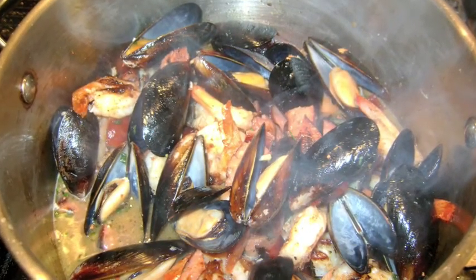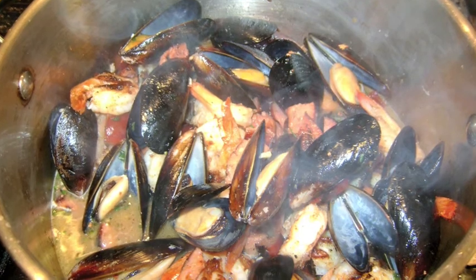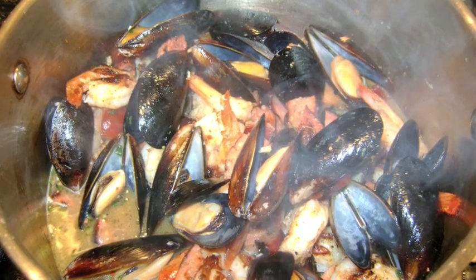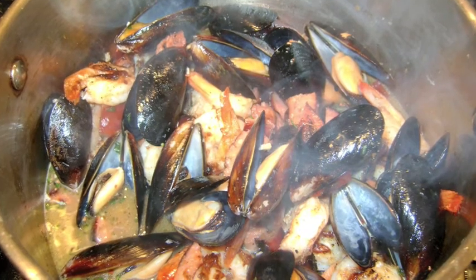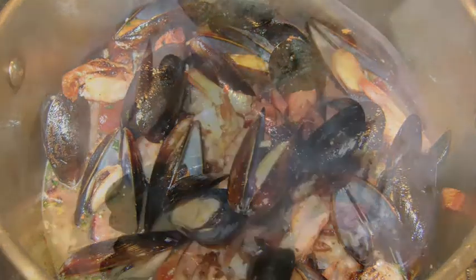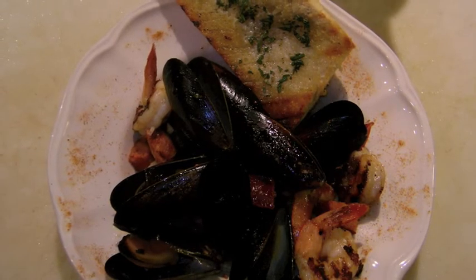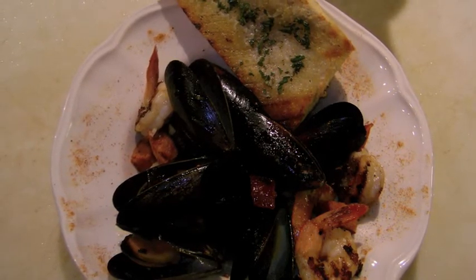Dice the grilled sausage and add along with the shrimp to the mussels and broth. Stir well, turn off the heat, and cover the pot for another 2 minutes for all the ingredients to heat through. I like to add the remaining herb butter to the toasted garlic bread and toast in a broiler for about 4-5 minutes.